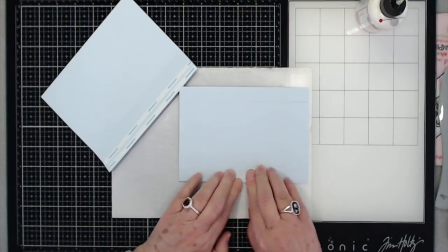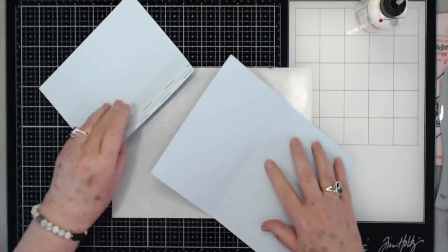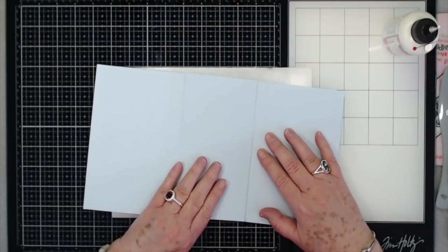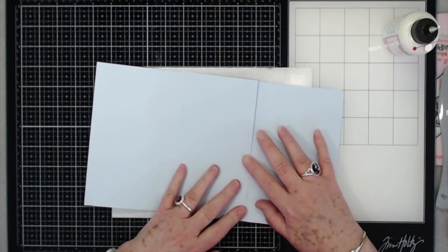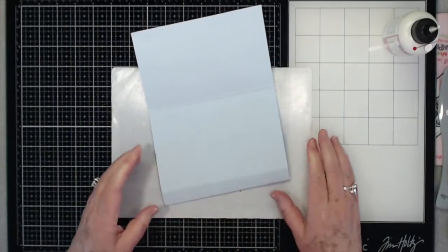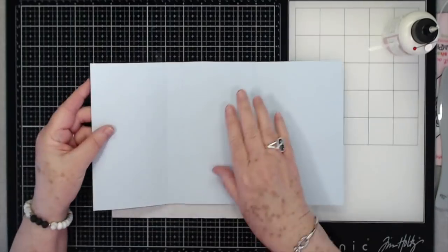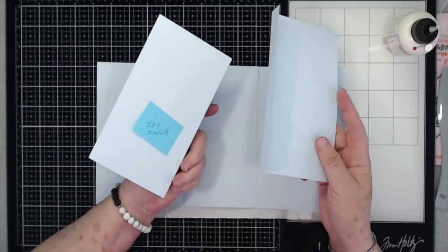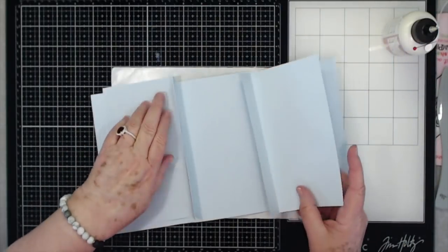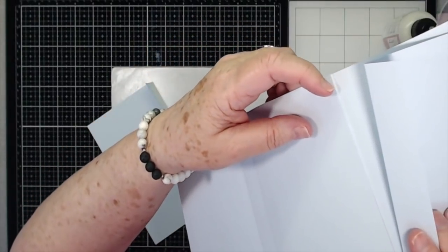When you lay that down, make sure it's still going to fold well — just fold it over and press it. Then go to the other side and do the same thing. On the opposite side, put your other one down, flip it over, make sure it's even, and make sure everything still folds like it needs to. So that's what you have so far — they're both attached to the back. I'm calling that the back; this is the inside.